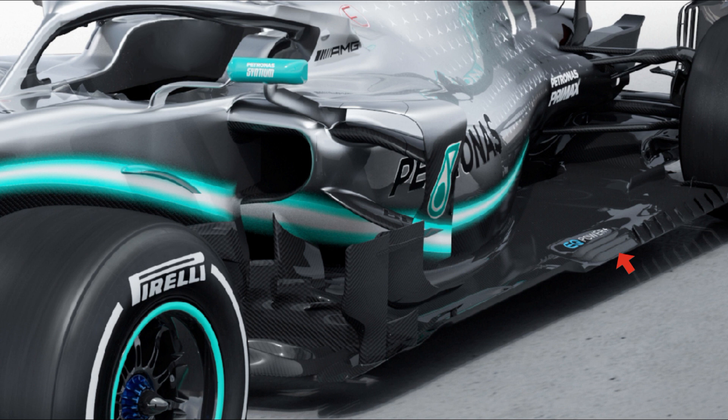Mercedes have added three fully enclosed holes between the forward slot, already present last year, and the angled slots ahead of the rear tyre. All of these help to create the skirt already mentioned, and also limit the ingress of airflow into the diffuser's path when the tyre changes shape under load.